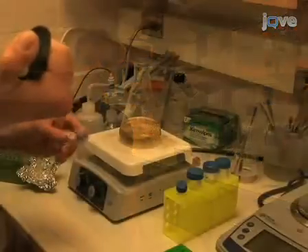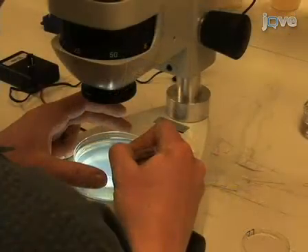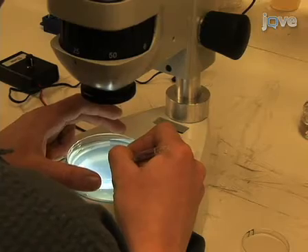I'm George Setfen from the laboratory of Matt Kaberlein in the Department of Pathology at the University of Washington. Today, we're going to show you how to measure lifespan in C. elegans. We use this procedure in our laboratory to study the genetics of aging. So let's get started.